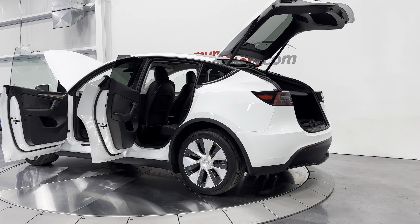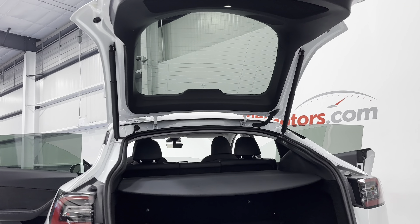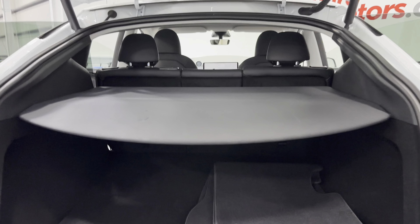Let's start here at the rear of the vehicle. You can see the hatch is open — it is a power hatch. Looking back here, you can see it has a divider here, and it does fold down flat.